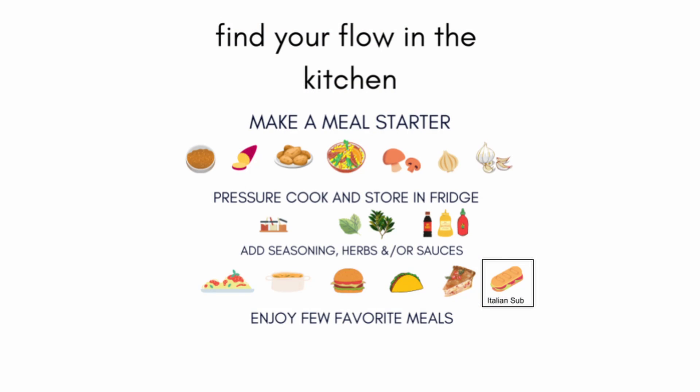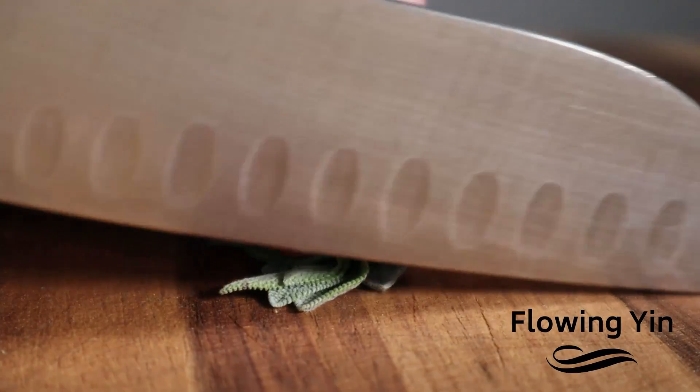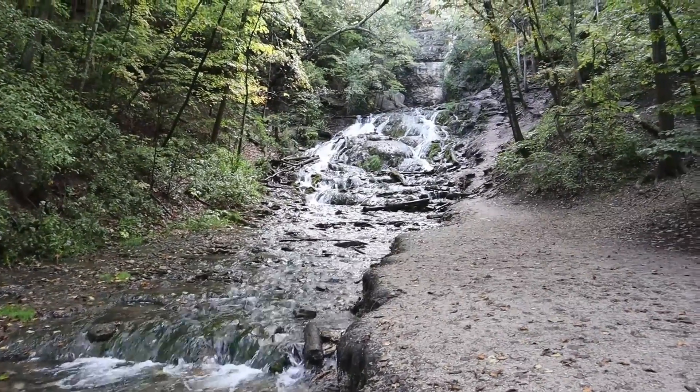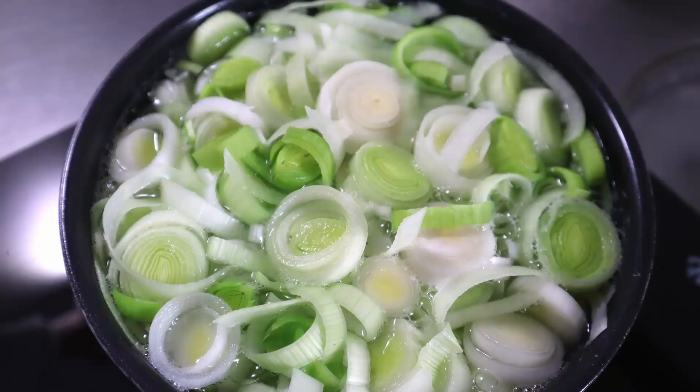Today we're going to take our base ingredient, add some seasonings and some binders, and make meatball sub sandwiches. If you think of a stream, it cascades down the rocks. That same thing we can do in the kitchen too by cascading dishes.